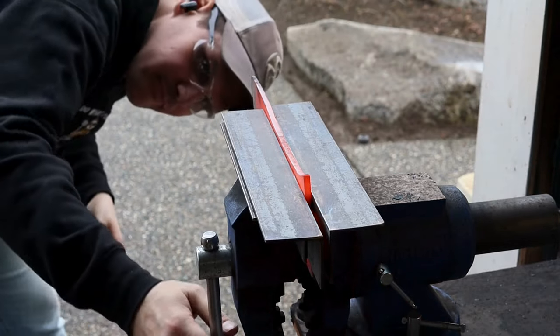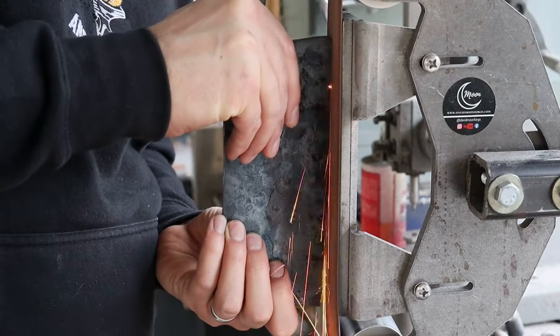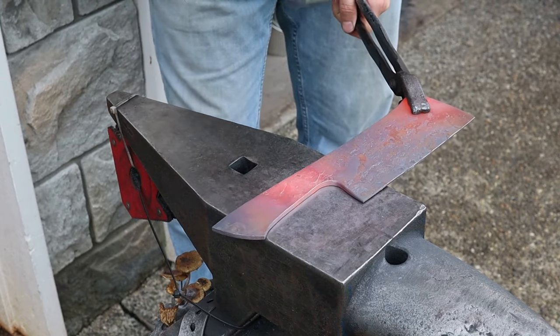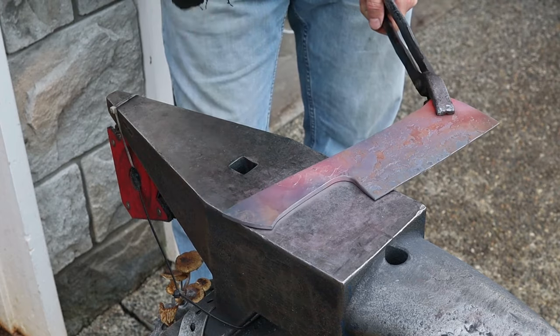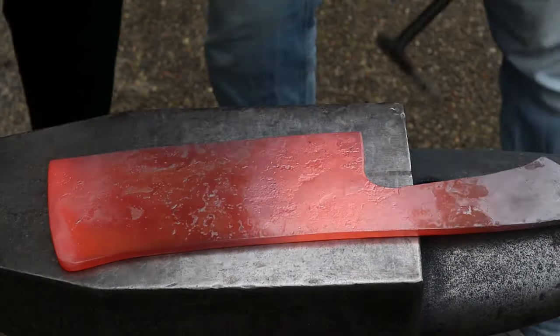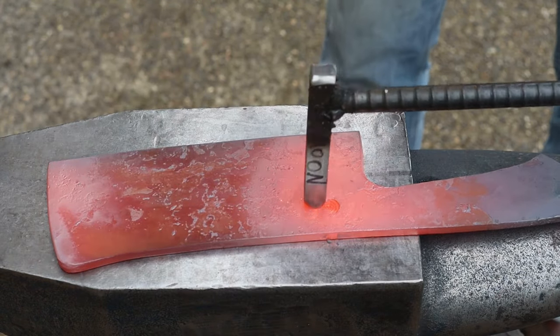I'm close to done forging now, so I'll make sure everything is nice and straight in the vise. I left the tang out of the vise since it's tapered so that I could push on it and keep it centered as the blade cools. Now that I'm done forging, I'll stamp the blade with my maker's mark and then I'll anneal the steel by letting it cool slowly overnight in the forge.